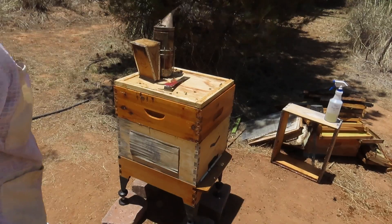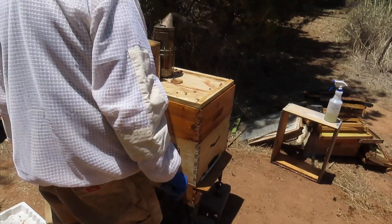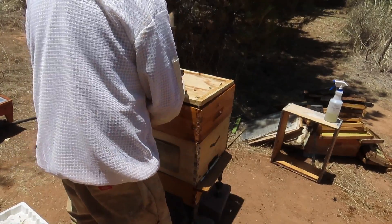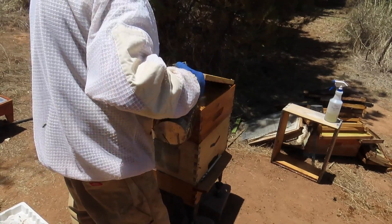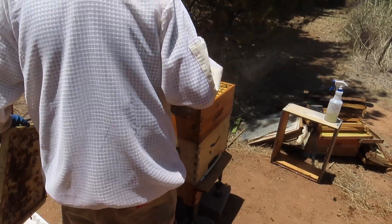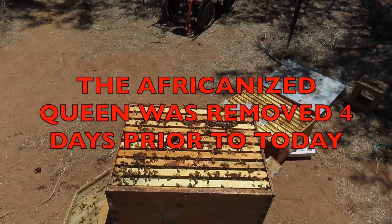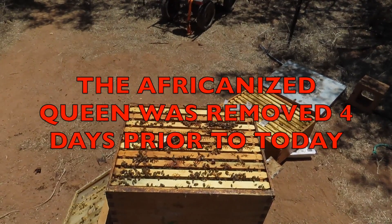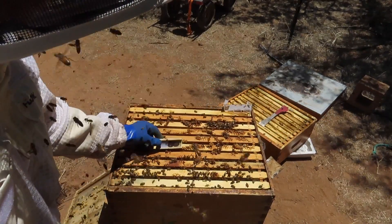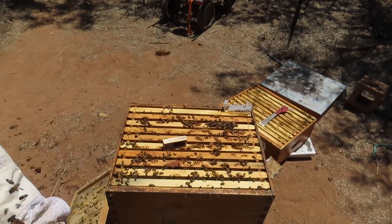We're going to remove the medium super here to get down into the brood box. That's where we're pretty sure the queen is. We put the queen cage with the new queen up here and we're just going to watch the bees come up and see what their reaction is to this queen.